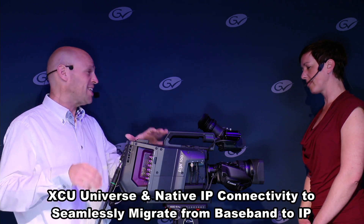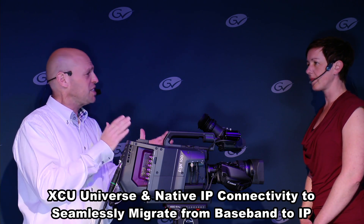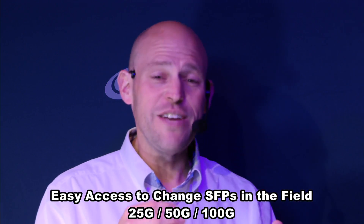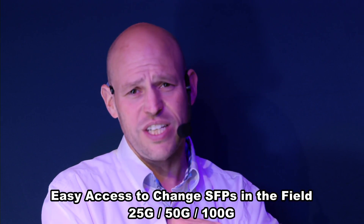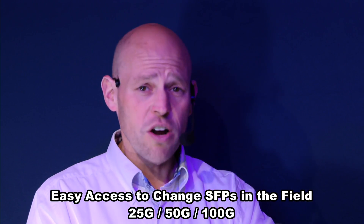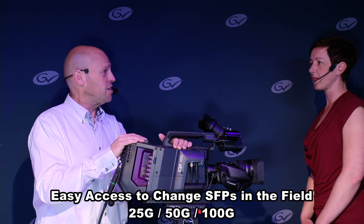And then of course you can connect an XCU to the camera as well as native IP, so you can seamlessly migrate from baseband to IP. And you can even change the SFPs in the model itself, so you can migrate from 10 to 25 or even 100 gigabit per second straight away from the camera.